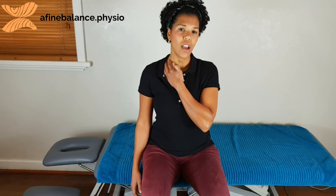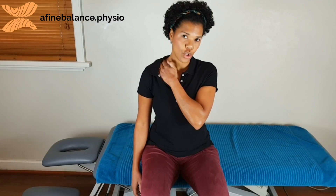To stretch the side of your neck and shoulder muscles, imagine there is something pulling the palm of your hand towards the floor. So you reach the palm, you keep your shoulders down, and from there you lean the ear towards the opposite shoulder.